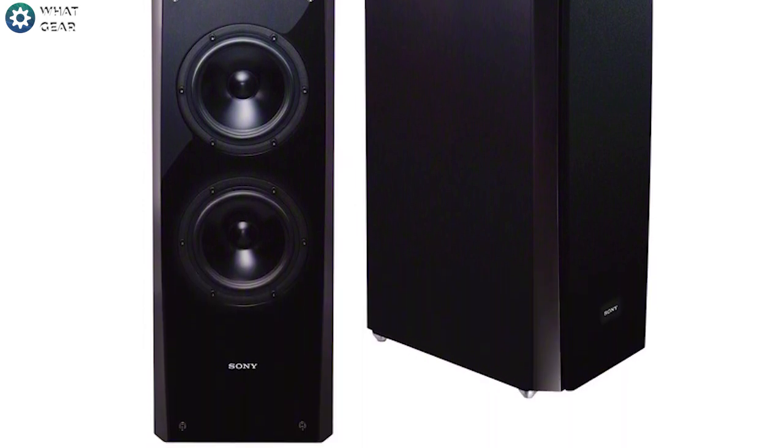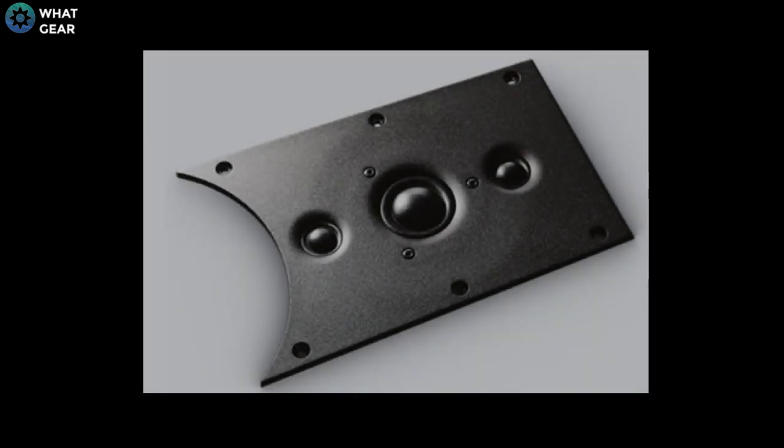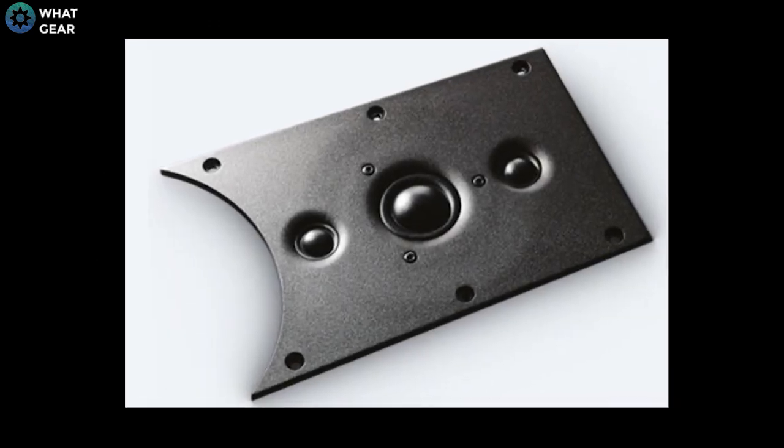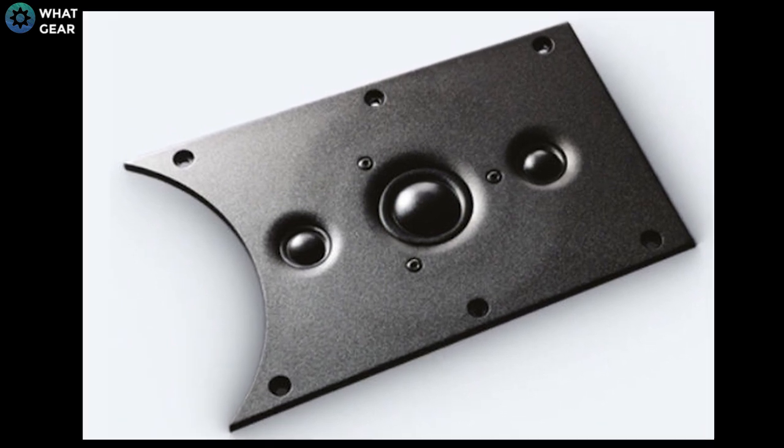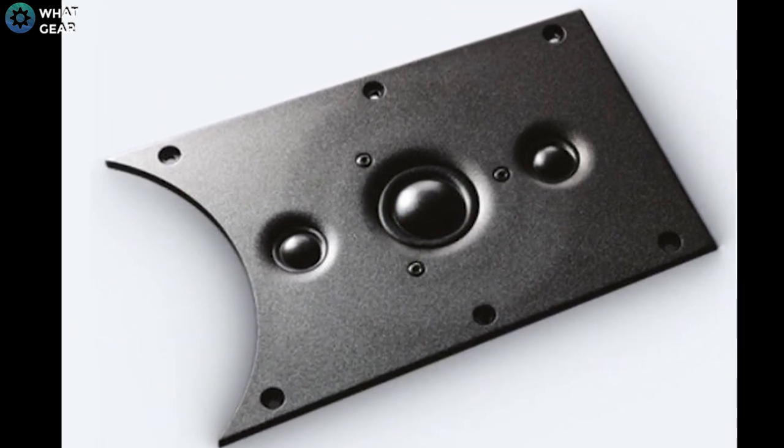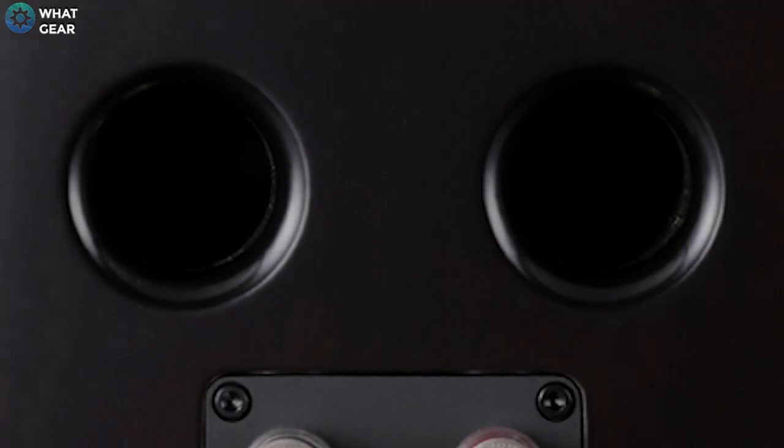As part of this speaker, Sony have introduced a new system called the iArray, which uses a unique layout of tweeters that combines multiple sound sources without any coloration or blending of sounds.